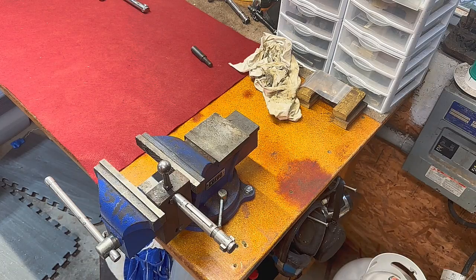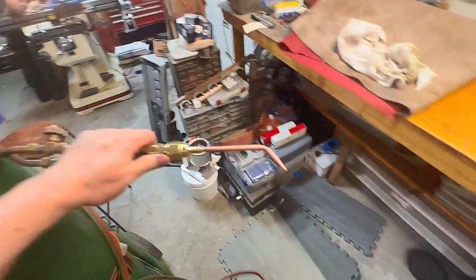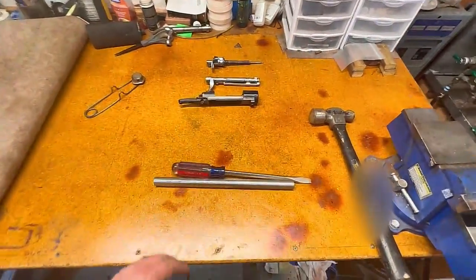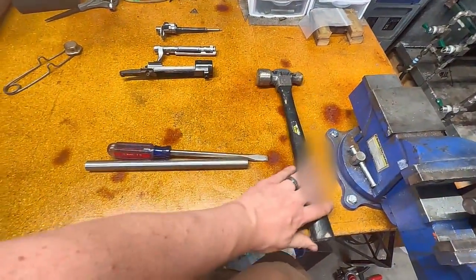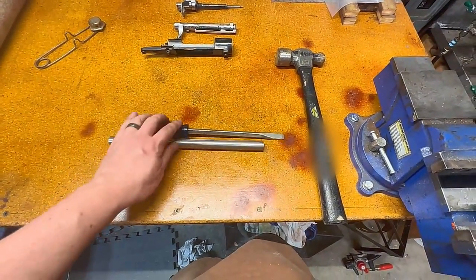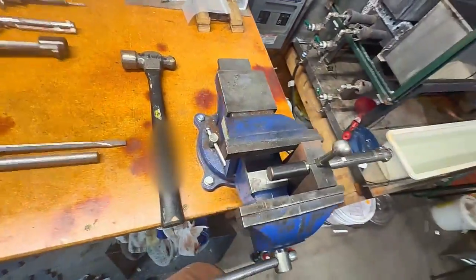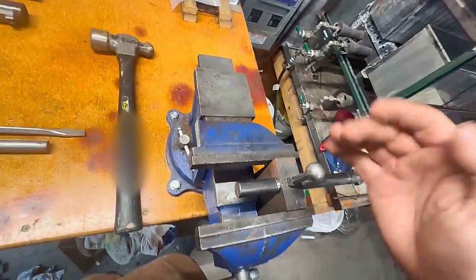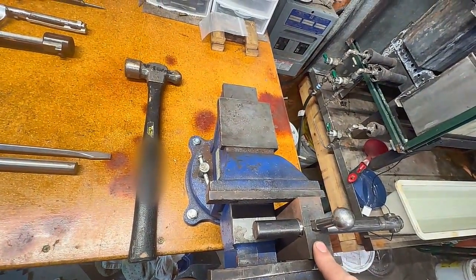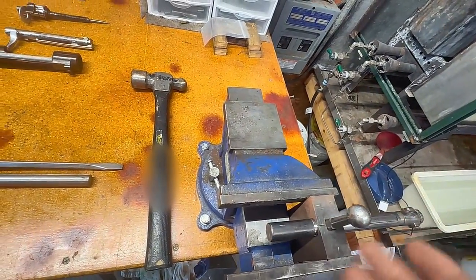Now we need a torch. We've got an oxy-acetylene torch with a number two welding tip on it, and we've got a couple of tools here ready: a larger ball-peen hammer, a drift, and a big screwdriver. The plan is we will hit the bolt down flat and then bend it up with the screwdriver, then we'll heat it up and knock the ball over so it has a bit of a sweep to it.